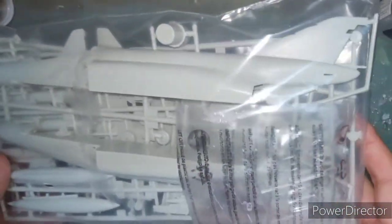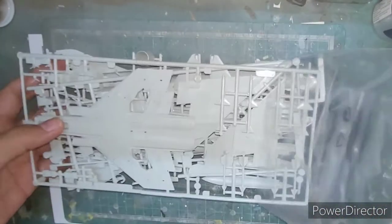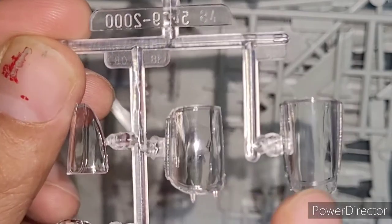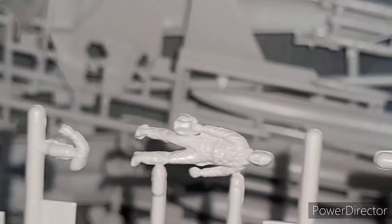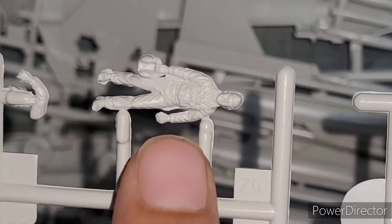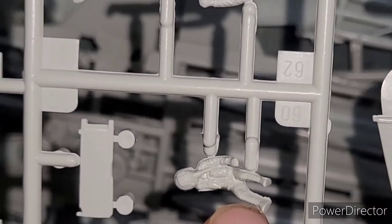Let's cut open the plastic bag. The very first thing we'll look at is the clear plastic — the canopy is absolutely crystal clear. Just a brush of gloss paint will actually make the canopy look magnificent. There's also a little bit of detail here, but what a bummer — only two pilots are included, one in the sitting pose and the other in the standing pose.